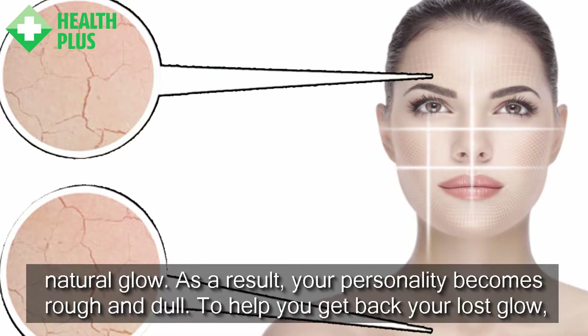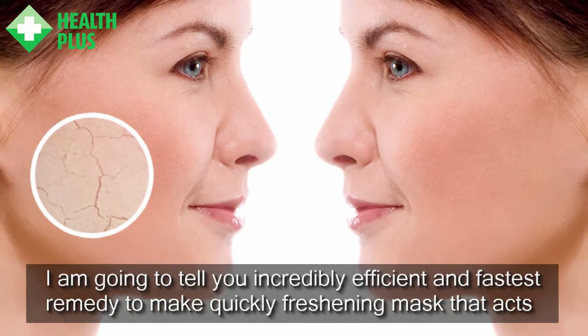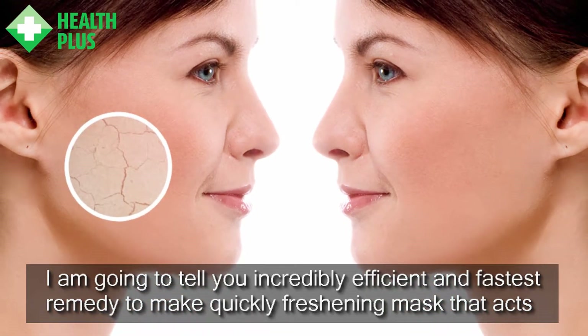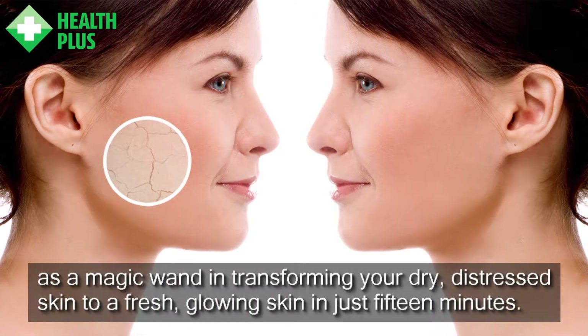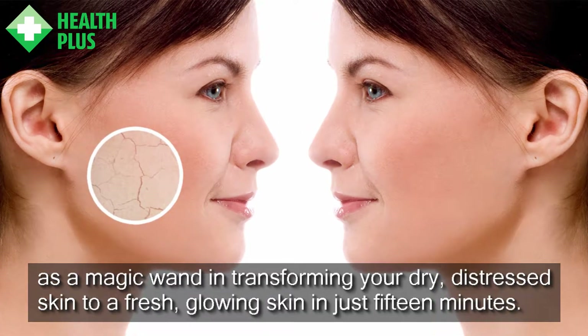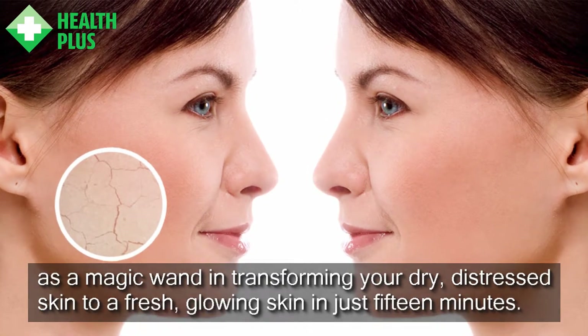To help you get back your lost glow, I am going to tell you an incredibly efficient and fastest remedy to make a quickly freshening mask that acts as a magic wand in transforming your dry, distressed skin to fresh, glowing skin in just 15 minutes.